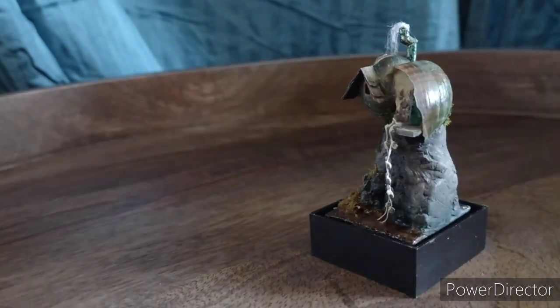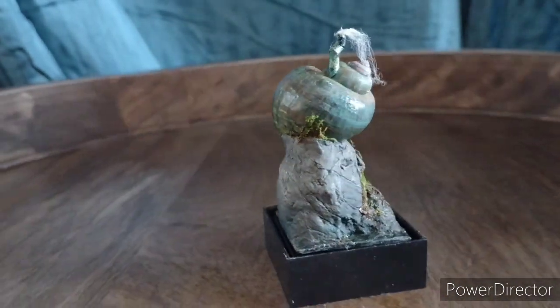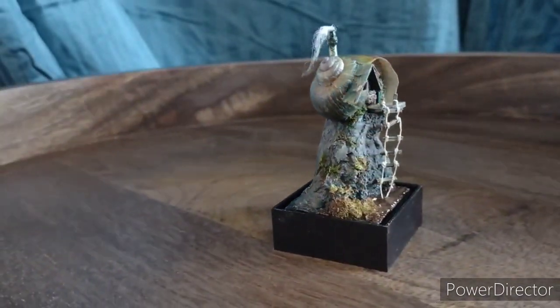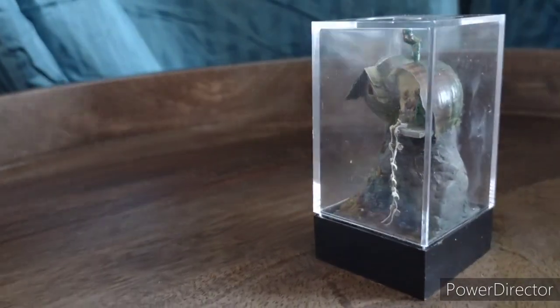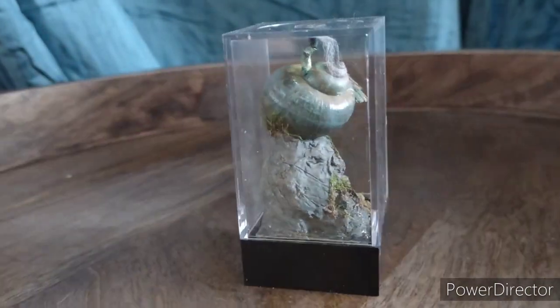And here we have our final house. I am so in love with how this turned out. Even though at the end there are some things I wish I had done differently — I wish I had embedded some tiny shells in the rock or done some fossils or something. I guess this just means I have to do another one.